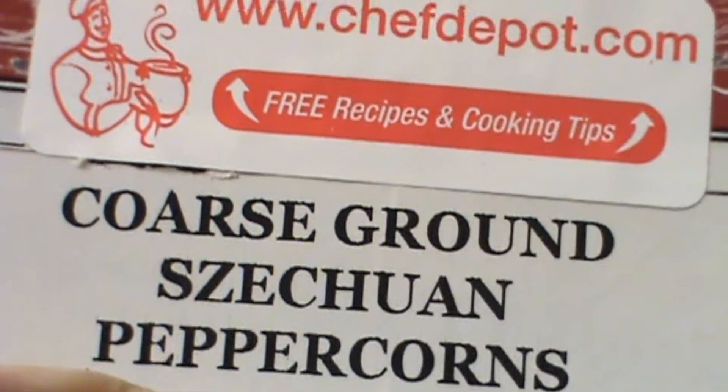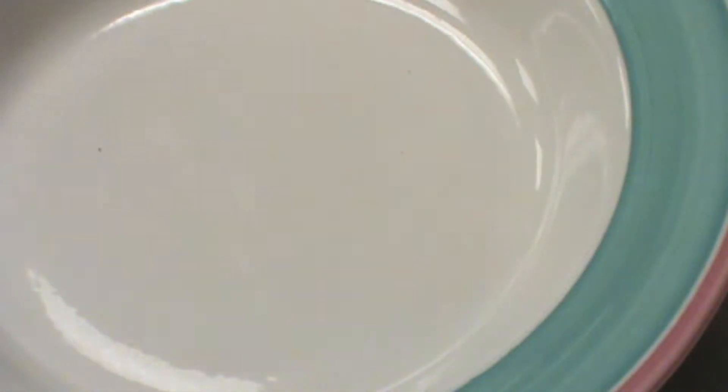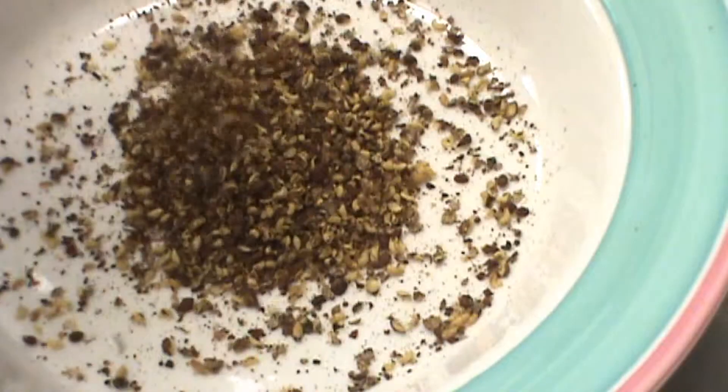Hello, I'm reviewing coarse ground Szechuan peppercorns. I want to show you what's in the container. We send these out in airtight, unbreakable plastic jars.